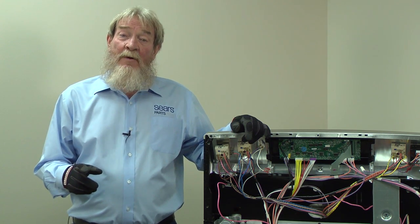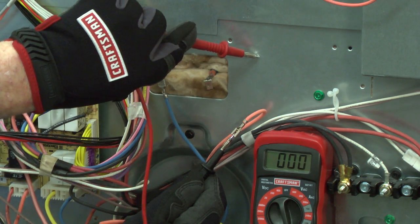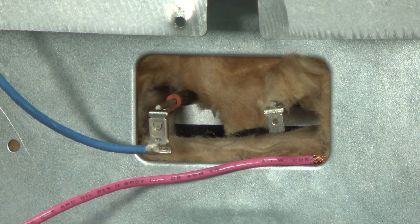After checking continuity on that wire, you should also check for continuity from that wire to the metal frame. Sometimes a bare or damaged wire can make contact with the metal cabinet on an appliance, dissipating potentially dangerous levels of current which could shock or kill.